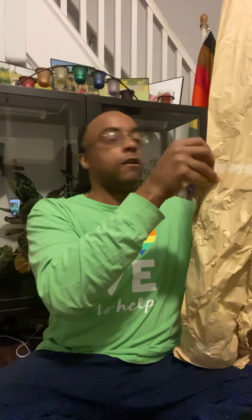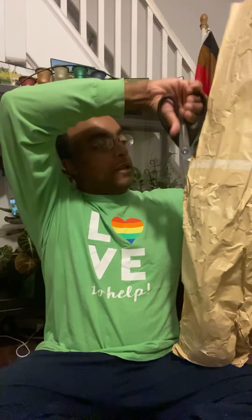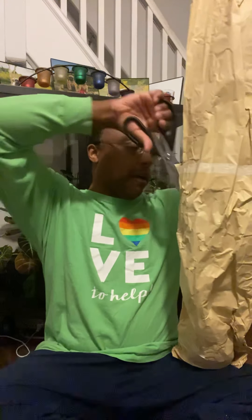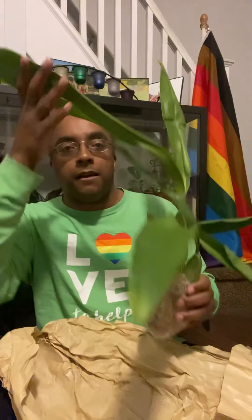It seems to be wrapped up pretty nicely - it's a little damp, which is good for the journey. I'm cutting carefully, making sure I'm not getting any of the plant. Oh my goodness - look at this! So nice, so nice. Wow - everything that I was feeling was a leaf. This is huge!